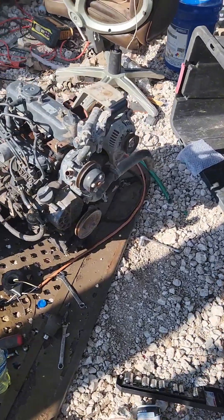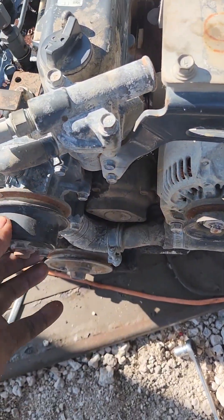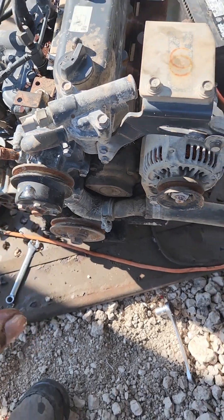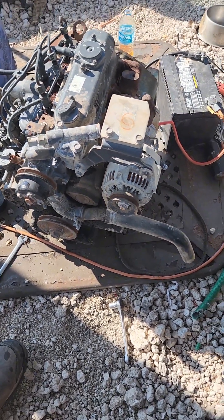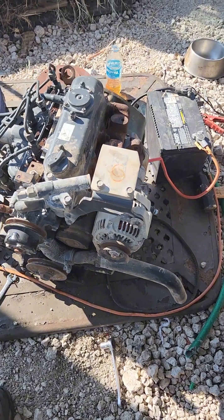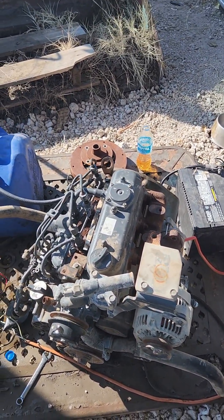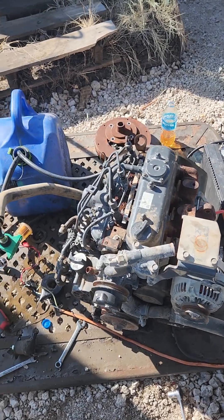We disconnected the belt so the water pump would not turn — we didn't want to damage it. So now we are ready to give it a crank. Let me find a wire for preheating and for starting and I'll be right back.